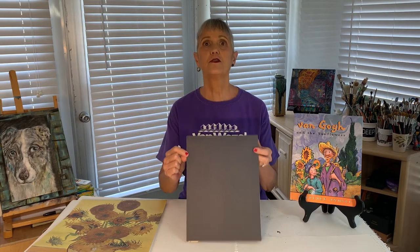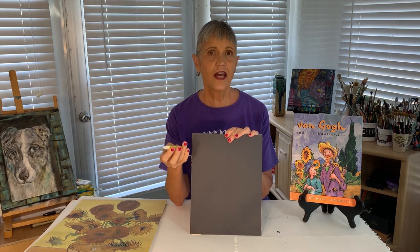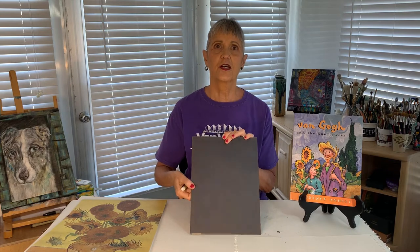Before we get started, I'd like to show you the supplies I'm going to use today. I'm going to use black construction paper and sketch with a white oil pastel. If you don't have these items, that's fine — you can use any color paper, markers, crayons, or colored pencils. You could do this project by yourself or with a family member. You can pause the video or rewind it if you want to see how something was demonstrated again, or pause it now to go get some art supplies.